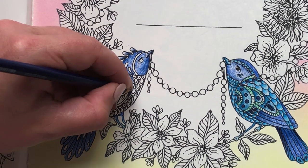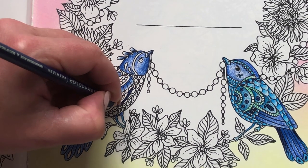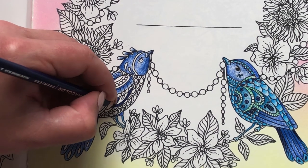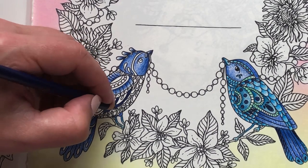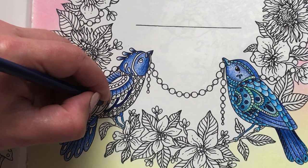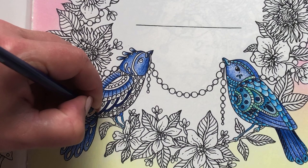I want to really separate the wings from this part of the body, so I'm going to keep this really dark and just block-color these outline border-type bits, because that'll really let the underneath parts pop out - which would be great. I love it when kids say funny things.